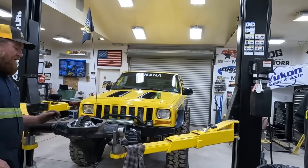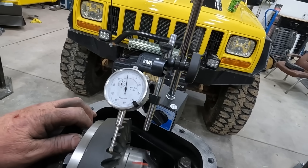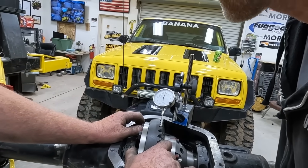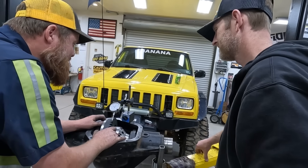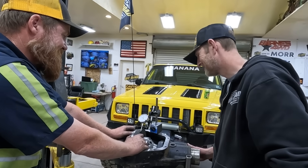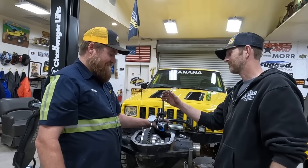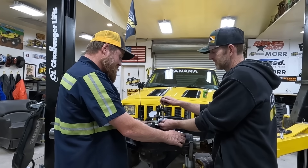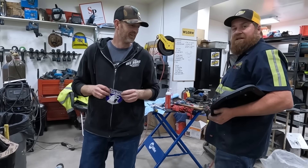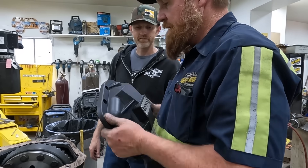Let's measure the final lash. What do you got? Four and a half thousandths. Are you making it four because you said four? Look — four and a half thousandths. Could be four point eight. That's really good. The only thing we don't know is how many inch-pounds of preload. We guessed, but it feels pretty good. Since we're loading this with Yukon gears and Yukon locker, it's fitting that we top it off with a Yukon cover.